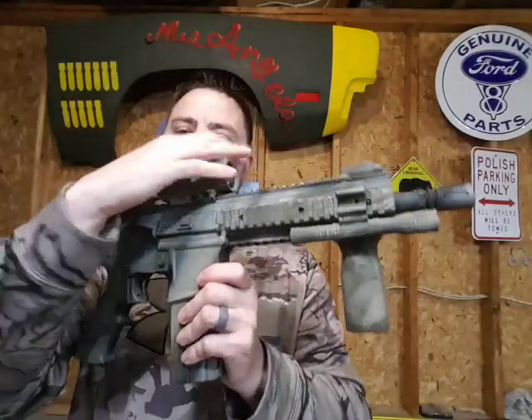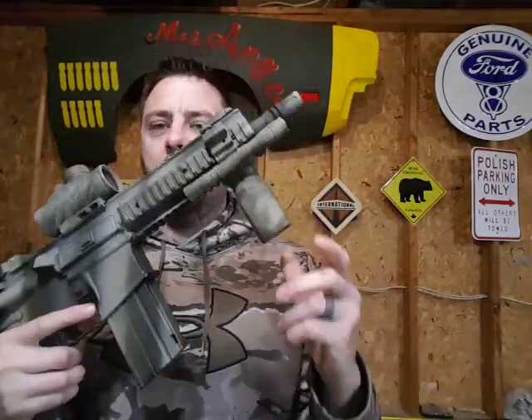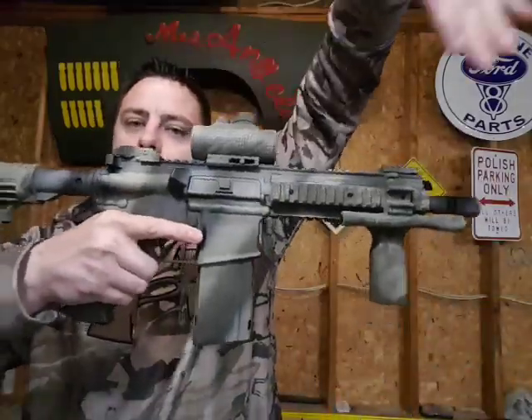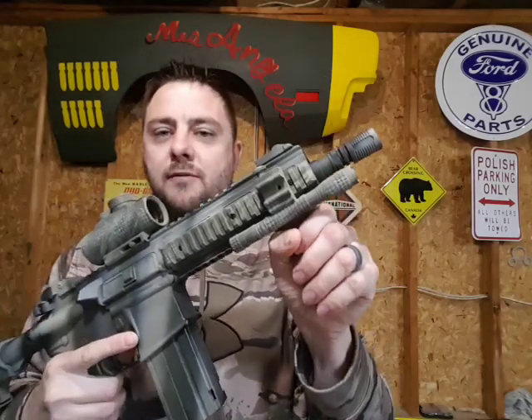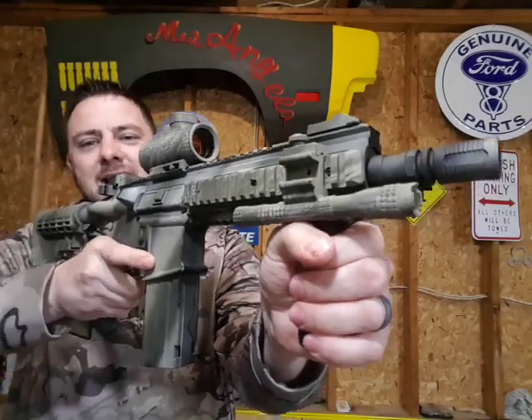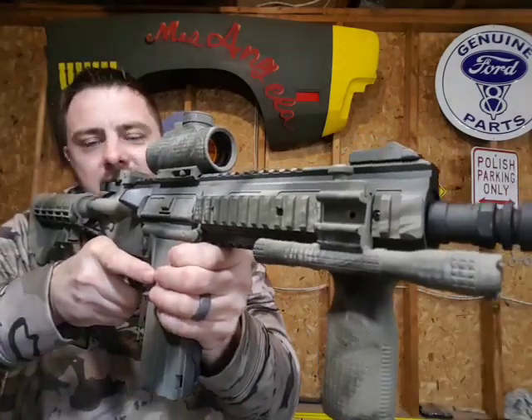I also put on a foregrip — I'm pretty sure it's made by MOE. I picked it up at an airsoft gun store in Ottawa; my wife was kind enough to stop so I could grab it. Honestly, it's not functional on this gun since the Umarex Steel Force has no kick whatsoever — it won't affect your downrange accuracy at all. I put it on purely because it looks cool.